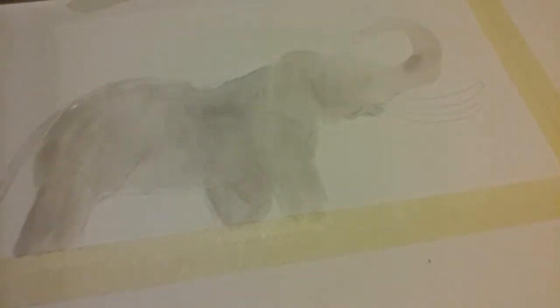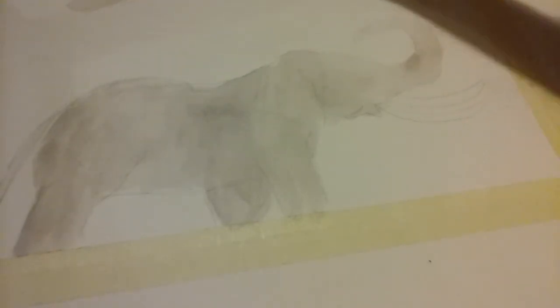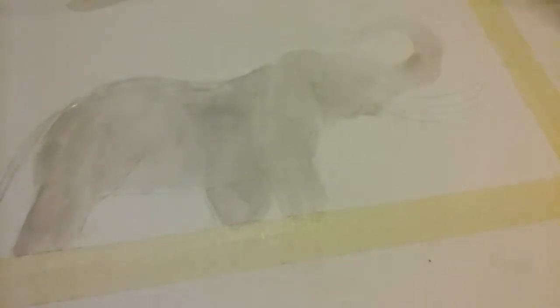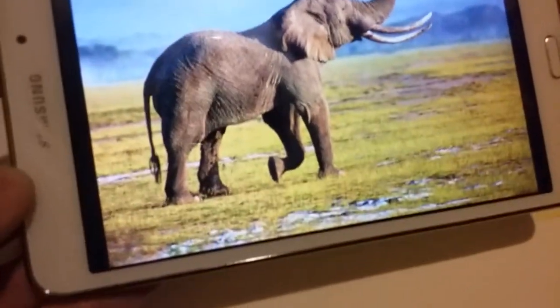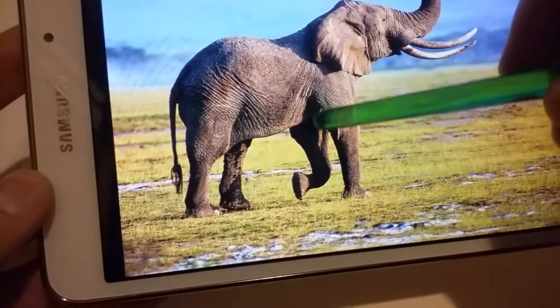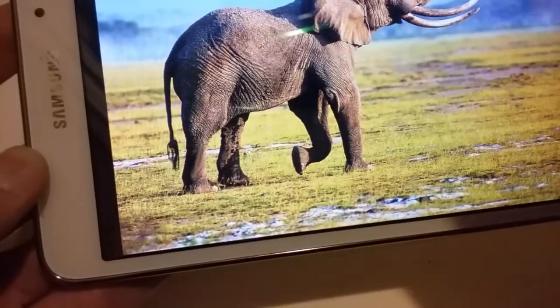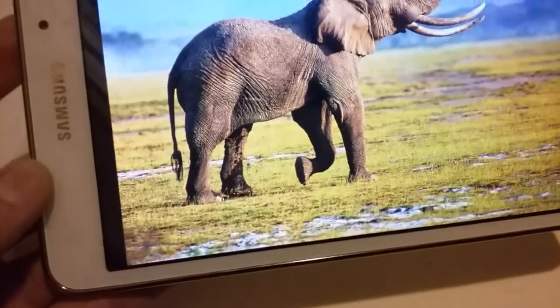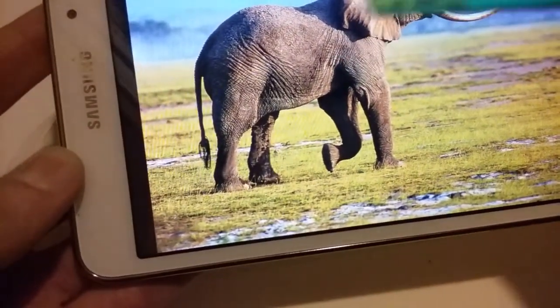Now we can just add layers from there. Everything is wet now, so once you add more paint it's going to bleed into the rest. So if you want to get it darker, it's going to bleed into everything. Sometimes you might want to wait until it dries a little bit. If I'm going to paint this dark shadow here, you might want to wait for everything to dry first, give it a couple minutes — because if you just add dark paint in, it's just going to start bleeding into everything.